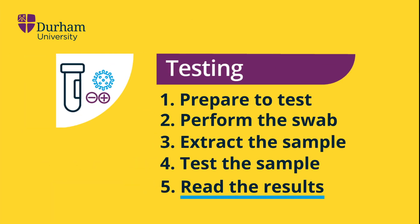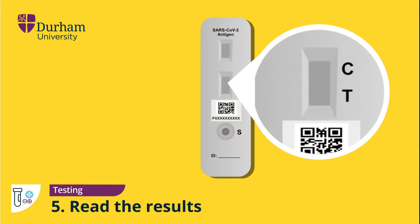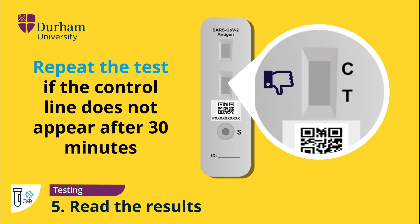Reading the result. After 30 minutes, check the control line of the testing device marked C. A coloured line here is indicative that the test has worked, but this is not the test result. This line must be coloured to indicate a valid test. If, after 30 minutes, the control line is blank, then the test has failed and will need to be repeated.